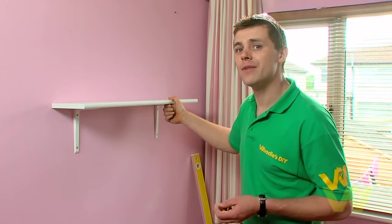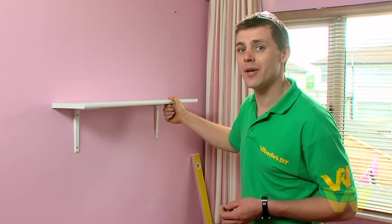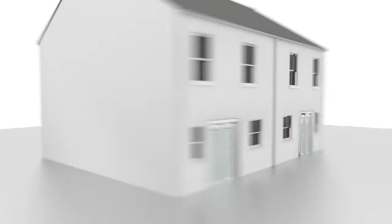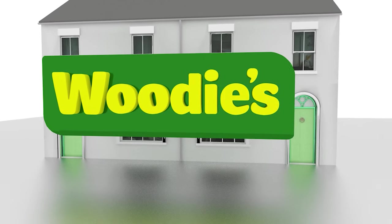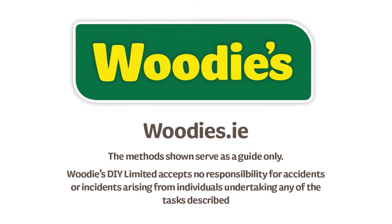There you go — there's your shelf fitted to a plasterboard wall. It's as easy as that. For more helpful tips and hints, go to woodysdiy.com. Thank you.